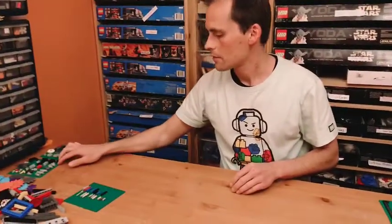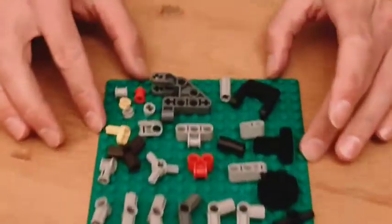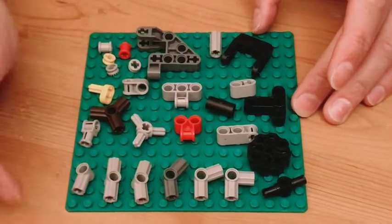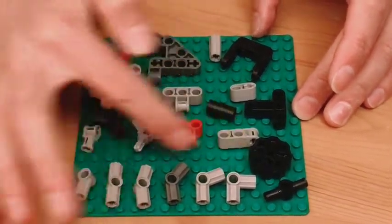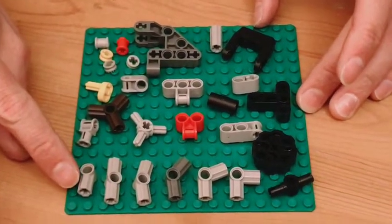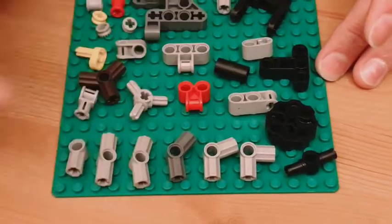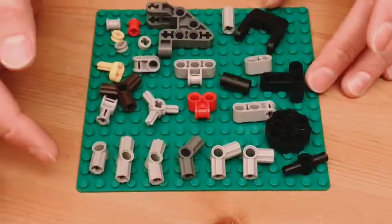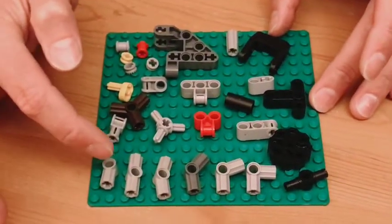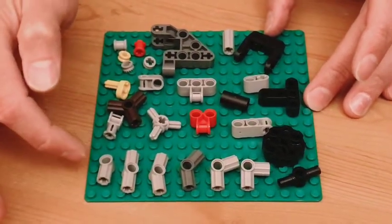Now we get to connectors. Just like the pins, there are tons of different configurations of connectors. There's a basic set of connectors with numbers stamped onto the bottom — number one through six. The numbers don't really matter much, but they do make it easier to talk about the angles, and if you're trying to order some of these online it's great to have the numbers so you can get the part and angle that you want.